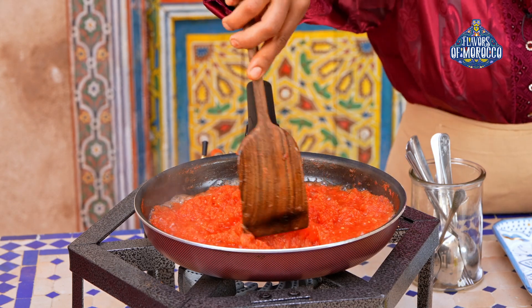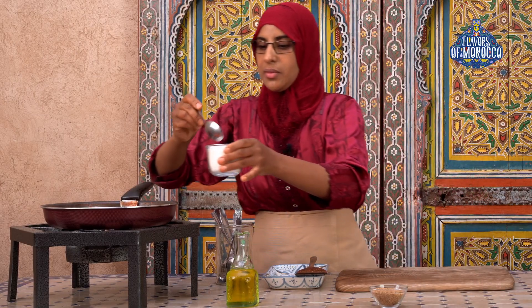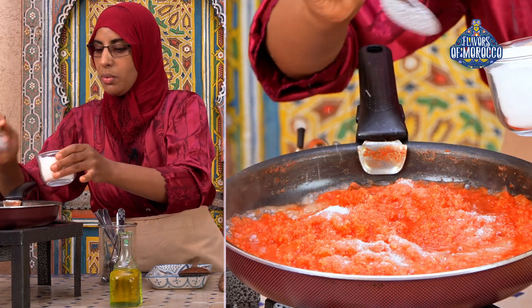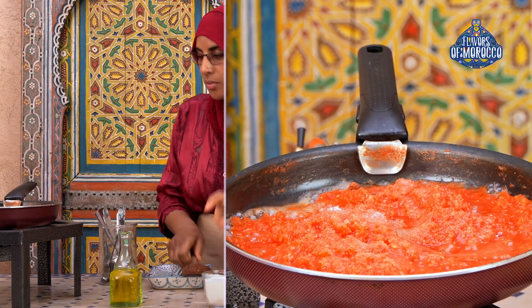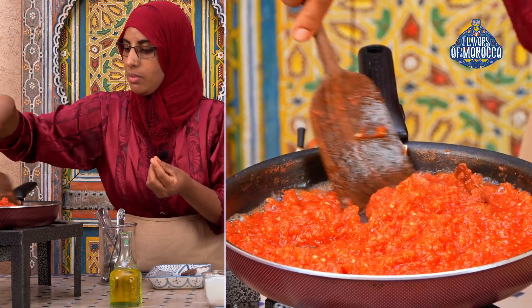Let's check back on the caramelized tomatoes. A lot of the water has evaporated, so it's time to add the sugar. Add sugar to taste — I will use about two and a half tablespoons of sugar. Cook the tomatoes again until they become caramelized.